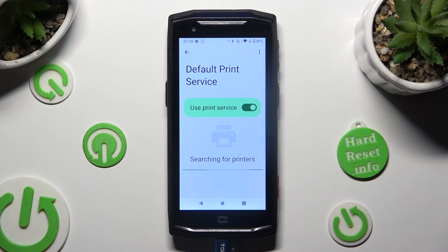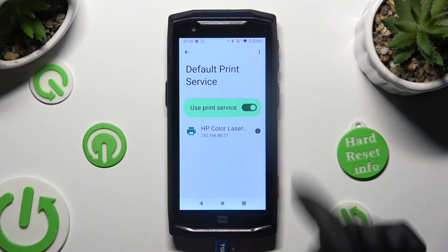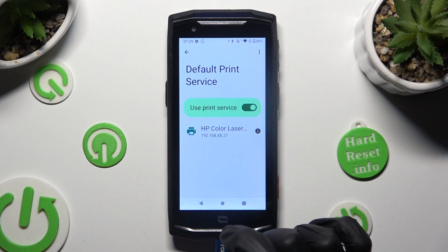Now wait — your device is looking for a printer. If it finds one, it will connect right away. If you prefer to use a different print service, tap the switcher next to Use Print Service to disable the default one.